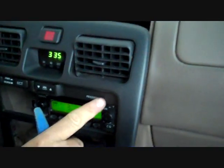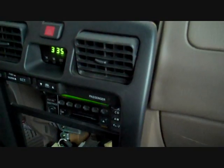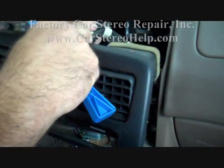We do have the passenger air bag light here on the side blinking. With the ignition on, you do not want to remove this connector. It can show a false signal to the computer and you would have to go to the dealership to have that straightened out.